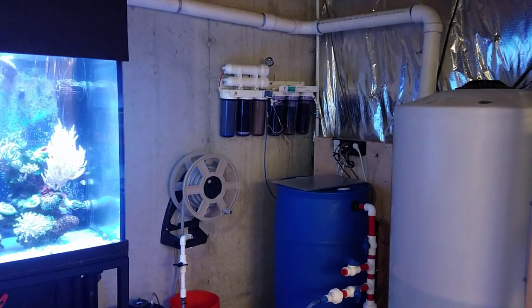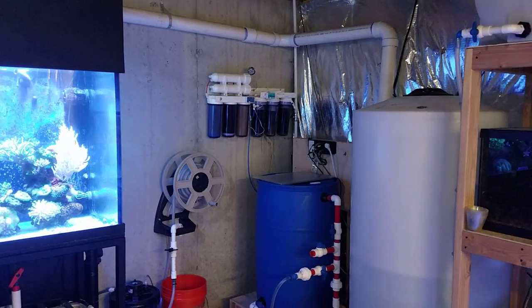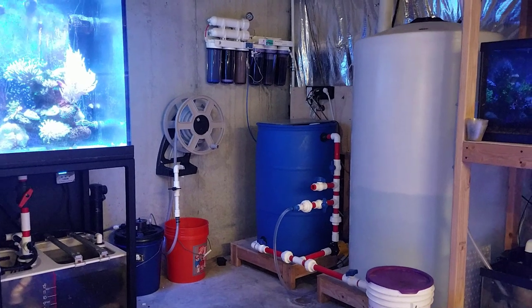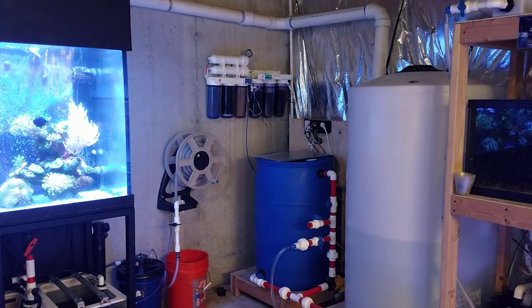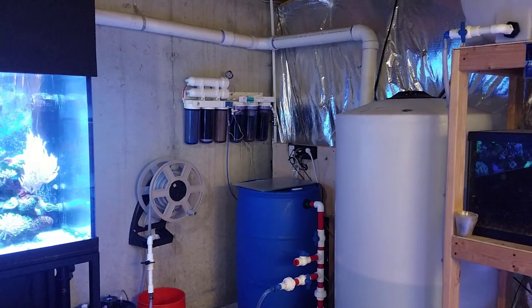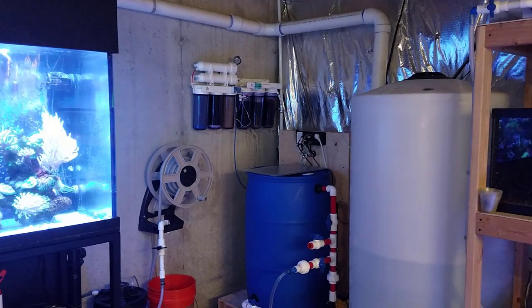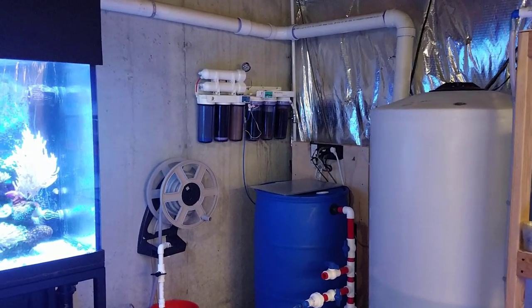This video came about because I got a couple of questions over the last two or three weeks in the comments section. Viewers have seen part of this in clips when I'm moving around here in the fish room recently and they want to know what it is and how I get water here in the room. For those of you who are new to the channel, I do have a playlist called the fish room with videos breaking down each part in great detail on how they're set up and how they work, but I'm going to do a quick video just for the sake of answering the questions.